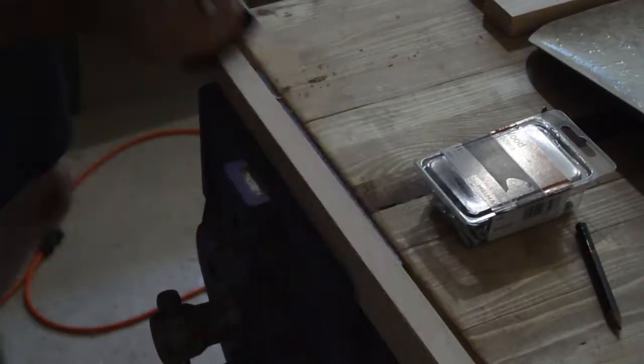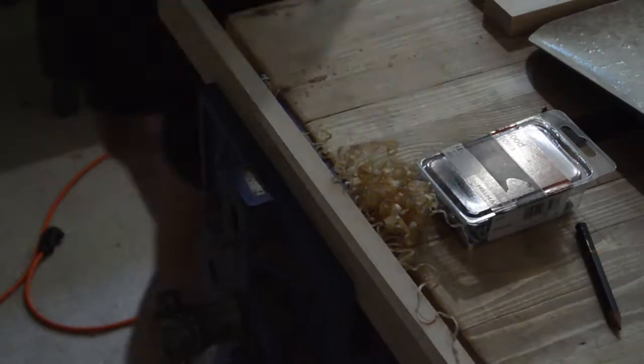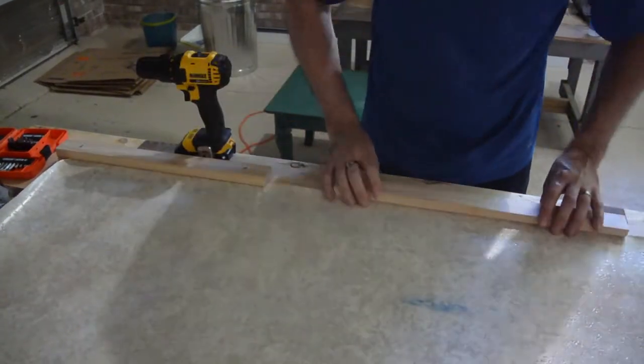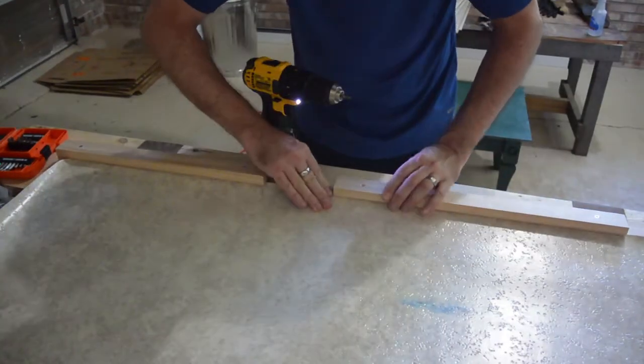For the center top piece, I chamfered the edge to make a groove for a screw to go in to hang it on the wall. I was using 1-inch screws, but they weren't quite long enough, so I used 1.5-inch screws instead.